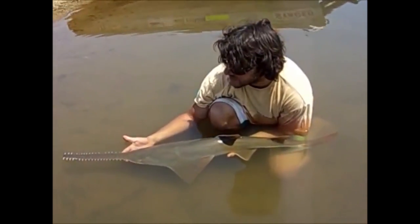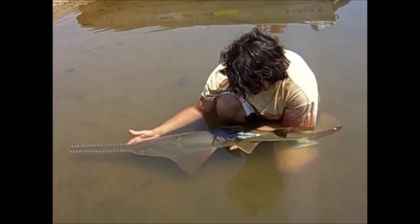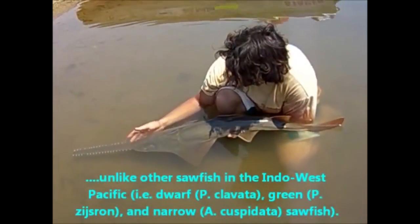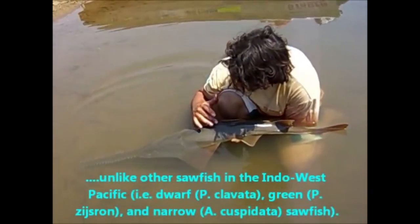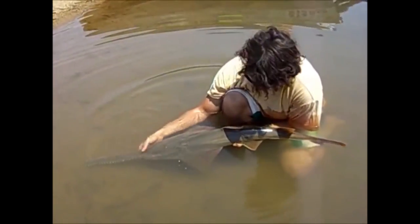Some of the distinctive features of the freshwater sawfish is that the first dorsal fin starts before the pelvic fins, which you can see here. That's where the dorsal fin starts — the pelvic fin starts way behind it.